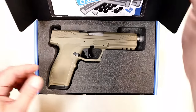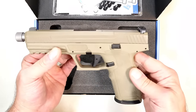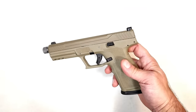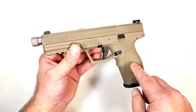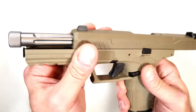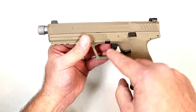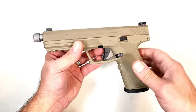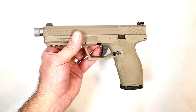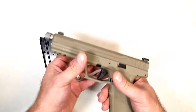It's made by Palmetto State Armory and this is the 5.7 Rock. When they came out with this it surprised a lot of people — they weren't expecting it. It's a 5.7x28mm handgun, full-size, and this one has a threaded barrel that is fluted, which is very nice. You can buy the complete lower, the complete upper, put it together, or buy it as a full package — with or without the threaded barrel. They have different barrel coatings and it's super flexible what PSA did with this, including 23-round magazines.